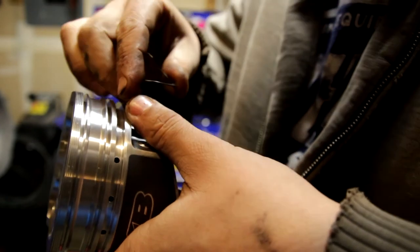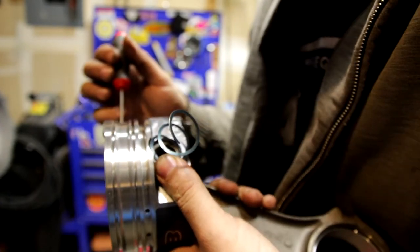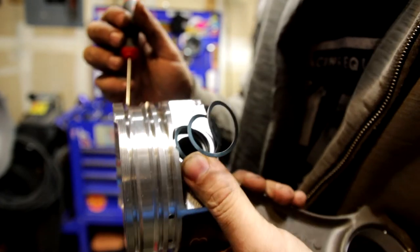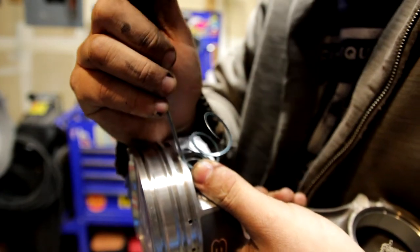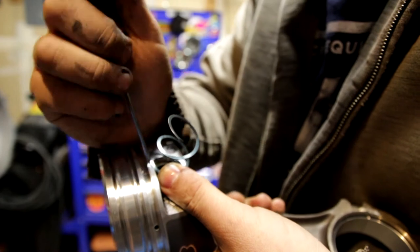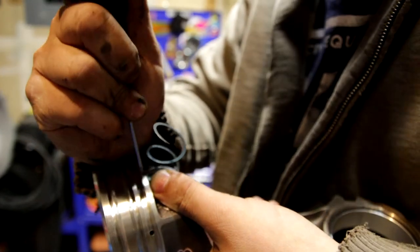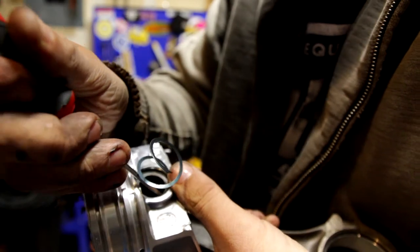Just kind of use leverage like that. You've got to use leverage like that. And then the easiest way to do this is — once you have it hooked in down here — to press this top end in first. And then you can work your way around the spiral.